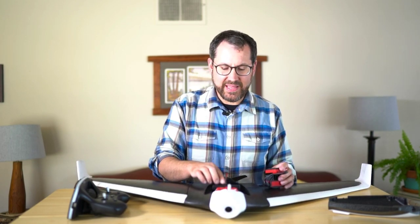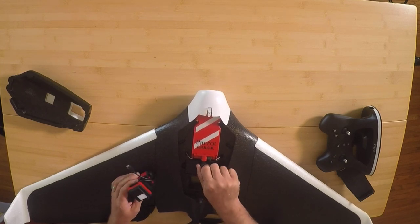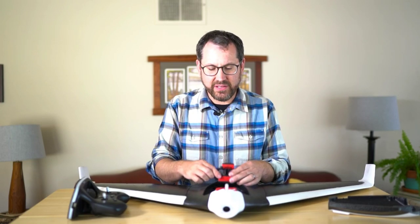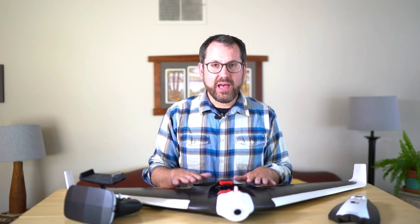Before you slide the camera in, you'll want to put your battery in and plug it in first, because the cable connecting the camera to the autopilot gets in the way of the battery. It's not a big deal — just a minor inconvenience — but you do have to do that. Then plug your cable from the camera back into the autopilot, and we're good to go with both battery connected and camera reconnected.